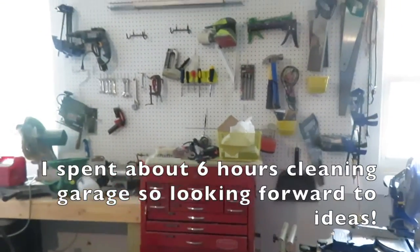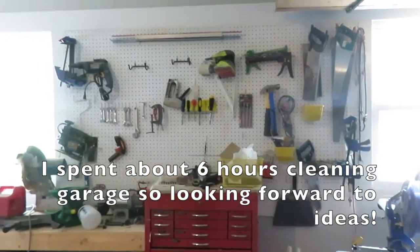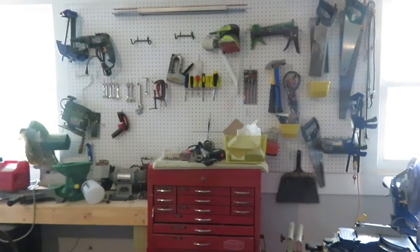This video is just designed to ask: how do you organize? Share your videos, share your pictures — I would love to see what you do so I can gain some inspiration and learn from the makers who know way more than me. Stay awesome, peace.